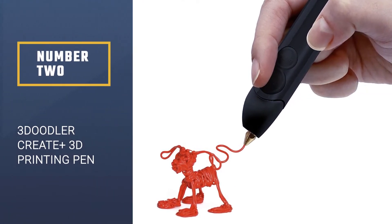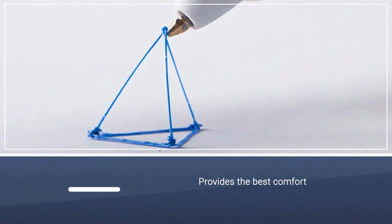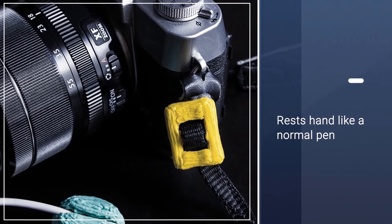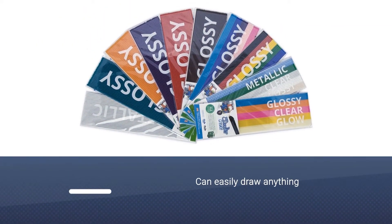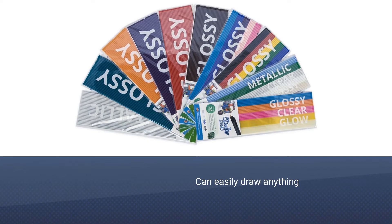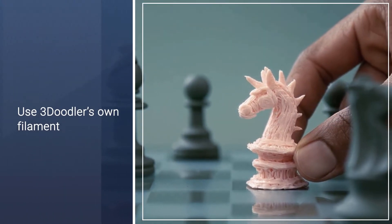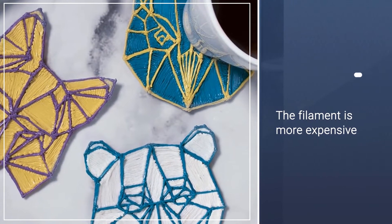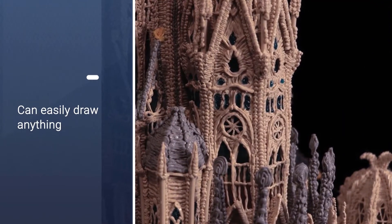Number 2. The 3Doodler Create Plus provides the best combination of comfort, price, and customization of any pen we tried. It rests in your hand much like a normal pen, requiring only a brief button press to start drawing. Without much practice, you can draw a simple 3D box, or pick from hundreds of stencils to create designs like flowers and masks. You have to use 3Doodler's own filament, which is more expensive than generic brand filaments that work with other pens, though it still costs only about a dollar to draw over 300 inches.